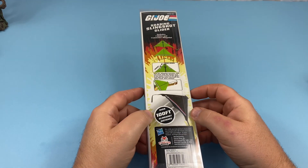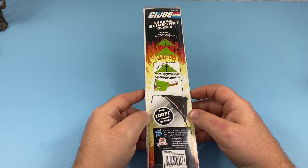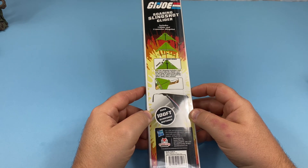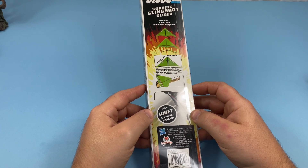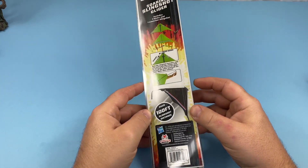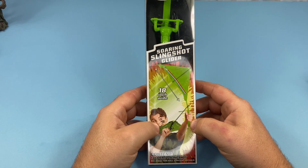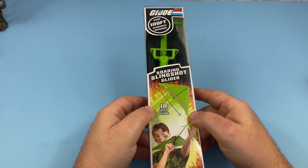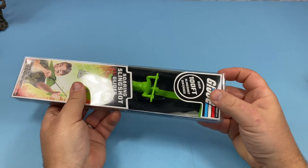I'm wondering if this is Hasbro's retaliation to Final Faction that they're selling at the dollar stores here in Canada and in the States. It's really just a small kite, and there's a figure there. But I'm going to try to make it so that I can put my GI Joes on this and make them fly. We'll try it out — let's open this up and see what we get.